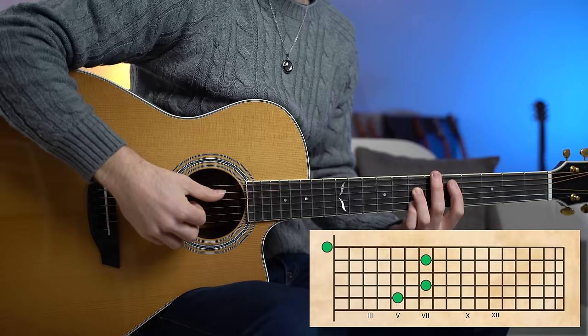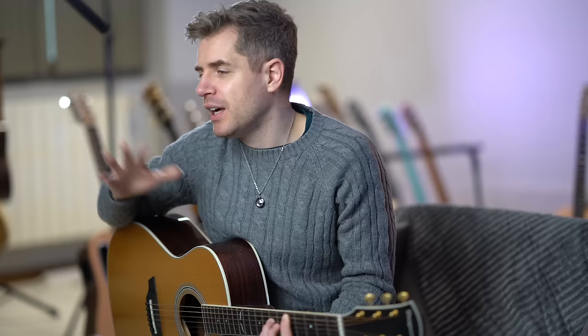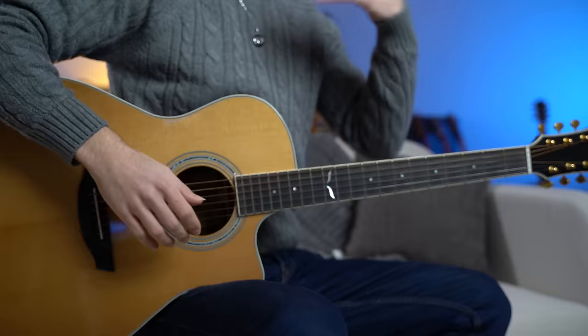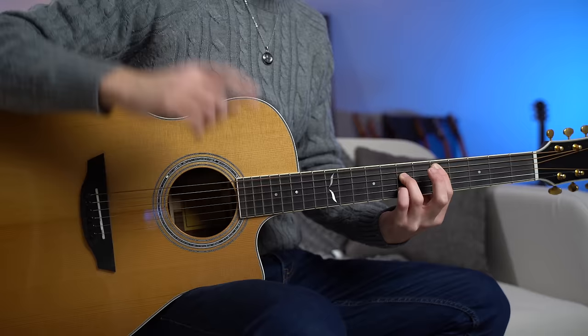Now this is a major triad, precisely a D major triad. We are playing the root note D, the perfect fifth A, and the major third F sharp. Typically in a triad these notes are stacked in thirds: root note D, major third F sharp, and perfect fifth A. However, in open or spread triads the notes are spaced out more widely, so one of the notes is typically played an octave higher or lower than in a closed position triad — which is what we have right here: root note, fifth, and the major third played one octave higher.